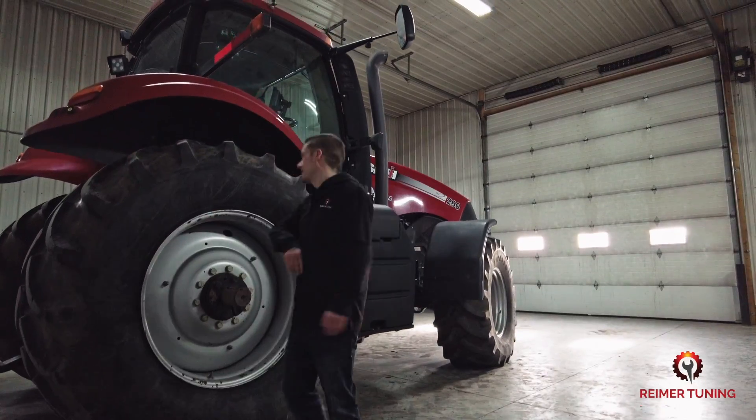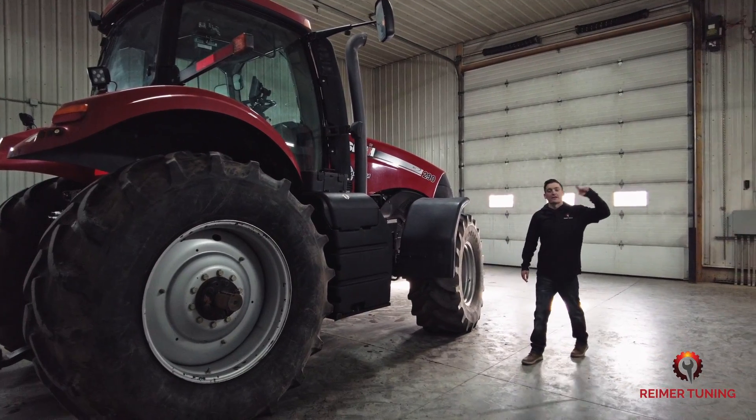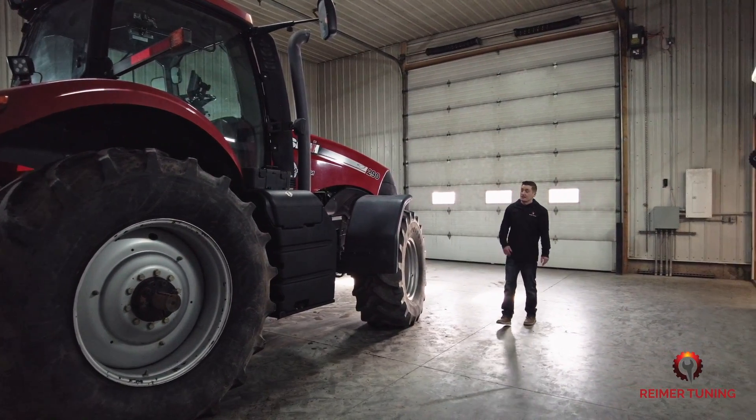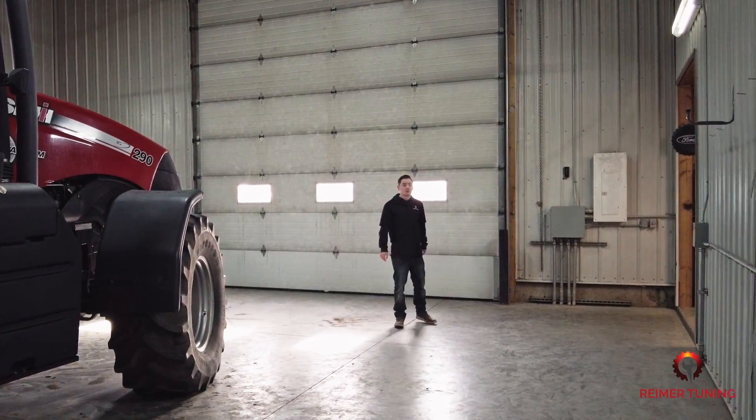And just like that, guys, this Magnum 290 is all good to go. We're going to take it back down the street to our neighbor and he's going to have this thing in the field before the end of this afternoon. But first, a really quick quality control.